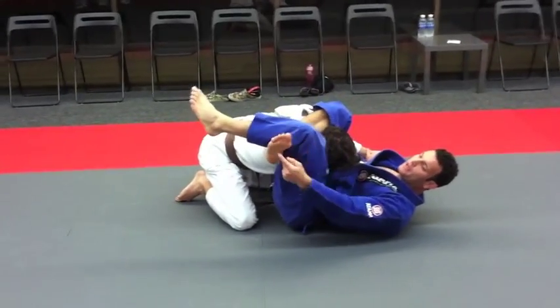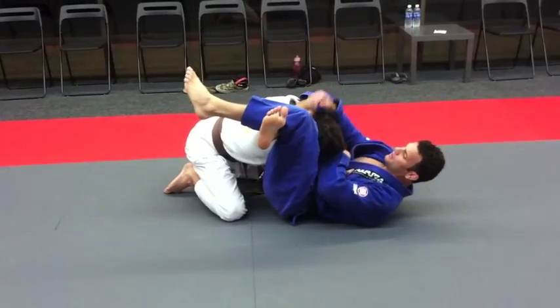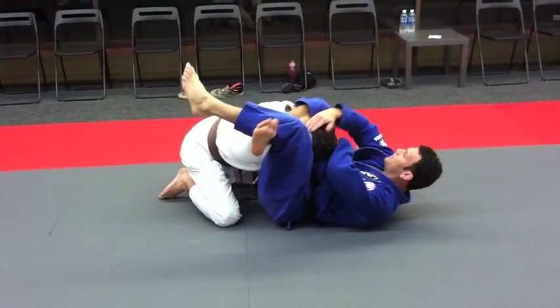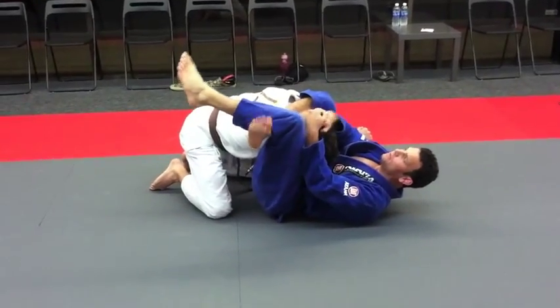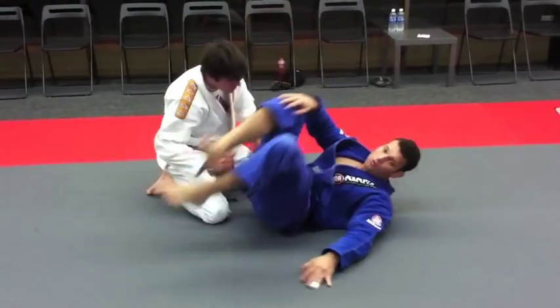Figure-four my legs, roll my toes up, bring my arm over — make sure his arm is underneath my armpit. Now over here I squeeze. Okay, let's go, let's try it.